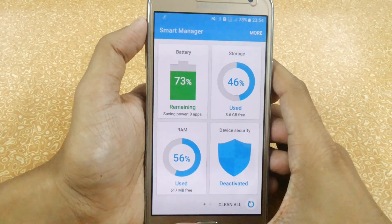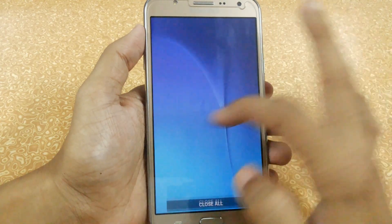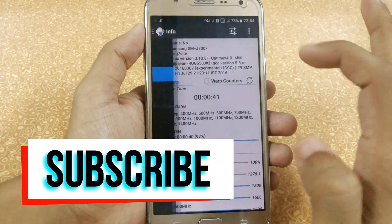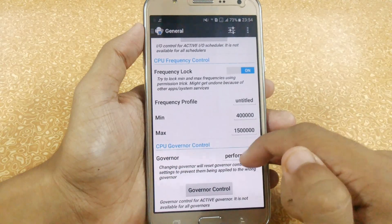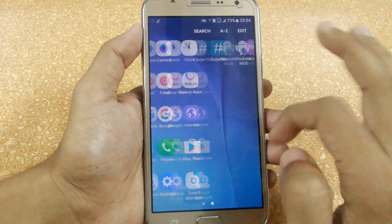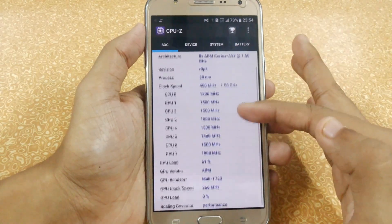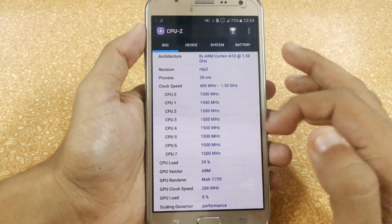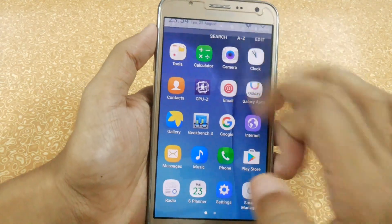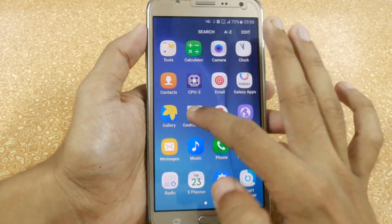That free RAM is due to removing the bloatware. I am also using Trickster Mode — you can easily download it from the Play Store. After installing Optimix 4.0 I activated performance mode, so all my cores are running at 1.5 GHz. As you can see here, I use this mode as a gamer and you will also get good battery backup. Let's quickly do a benchmarking test.